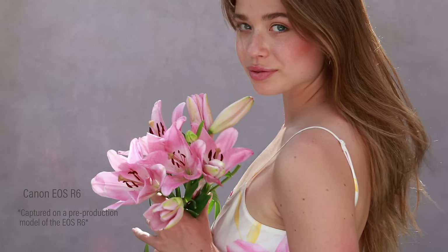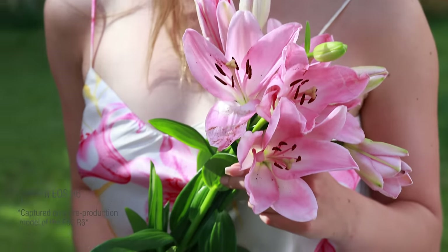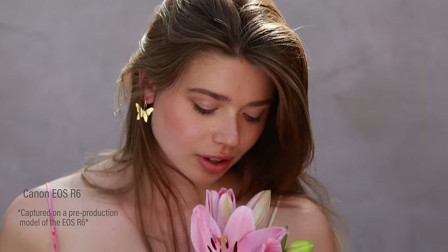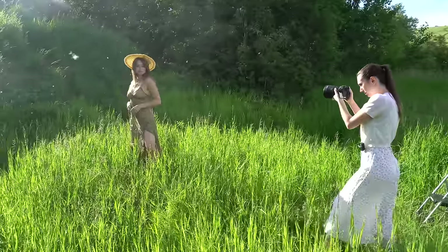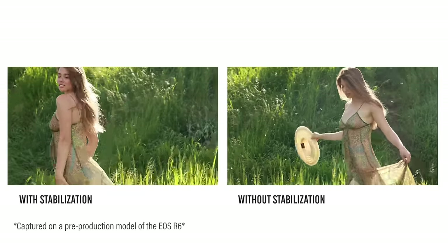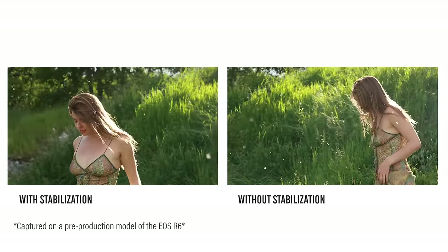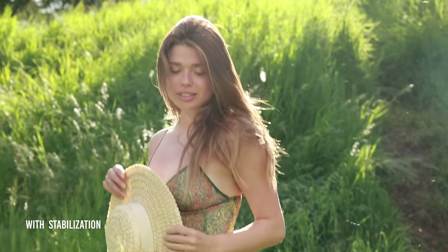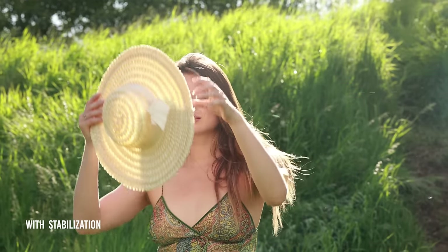Now let's talk about video. Both the Canon R5 and R6 have some amazing specs, but I'm not a videographer, so this is going to be based on my personal use of the video capabilities. I shoot all of my cinematic footage handheld, so having that new image stabilization is huge. Here are some examples of videos I shot with and without stabilization, all handheld and mostly using a super heavy 85mm f/1.2.